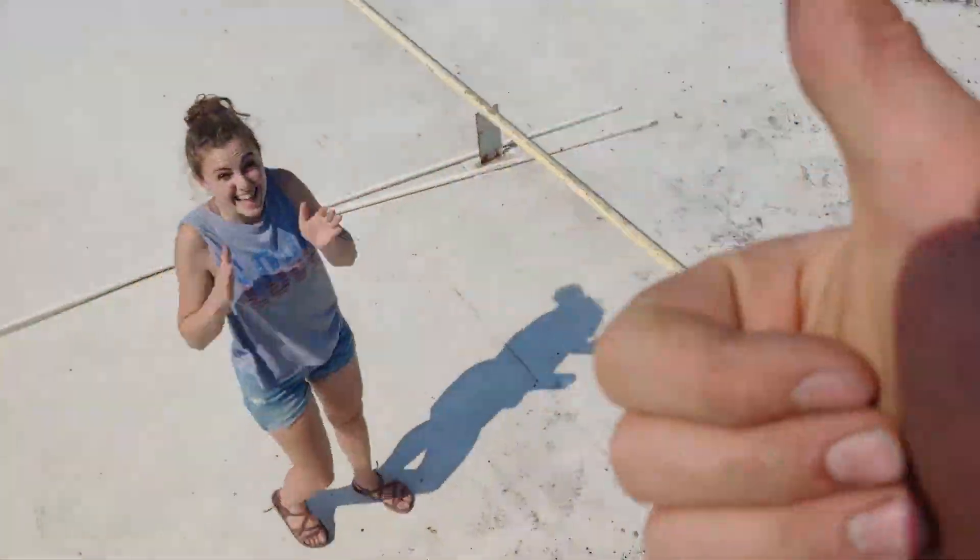Good to go — nice job! Hope that you found this video helpful and good luck fixing your equipment. Talk to you later.